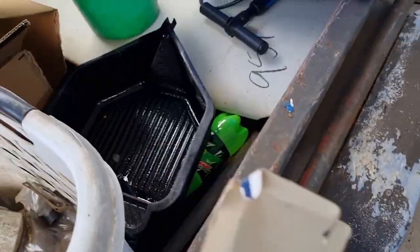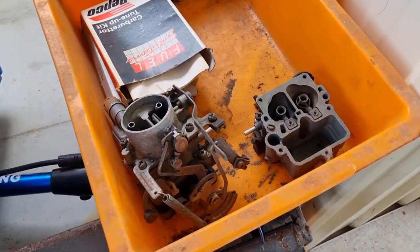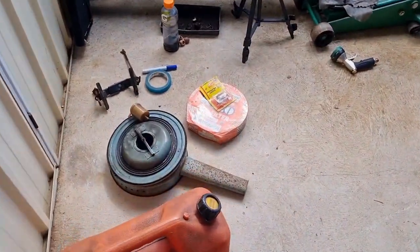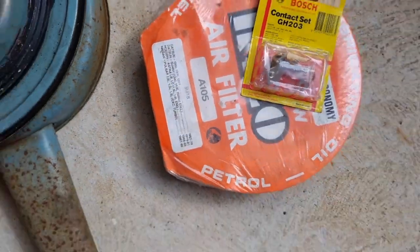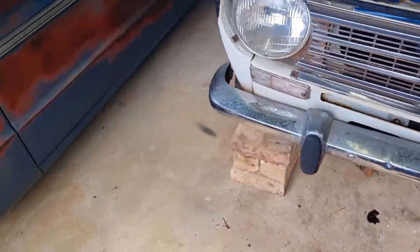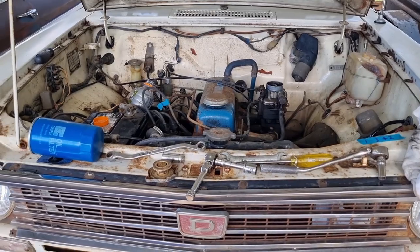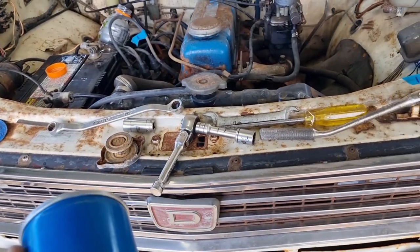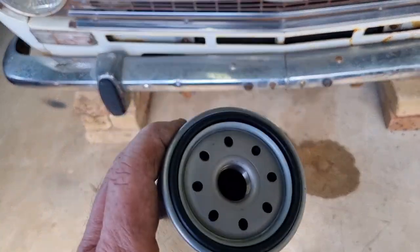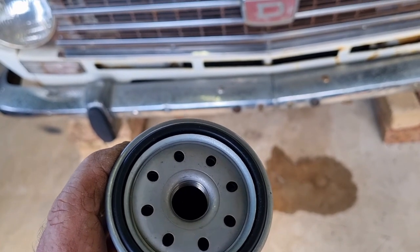There's a Datsun 1000 oil filter - that's what I need. Found a couple more carbies, some ignition points for a Datsun, a Poulton, and a Subaru, and an air cleaner. As it turns out, I actually had a bottle of oil which I've put in - some 20W50. I put the old oil into that bottle. This is the oil filter that came out of that box - it had the plastic on so it's brand new. You always wipe a smear of oil just around the rubber O-ring on the outside just to make it seal properly.